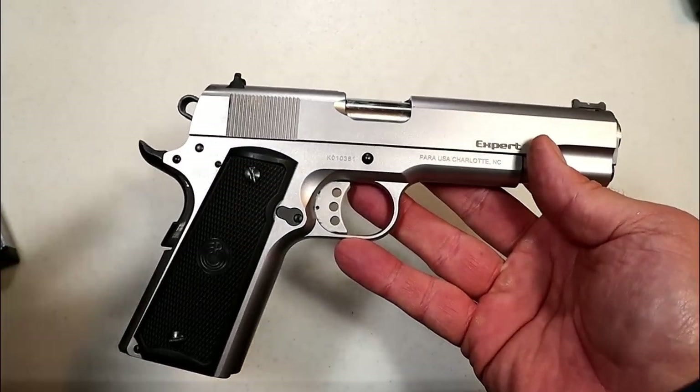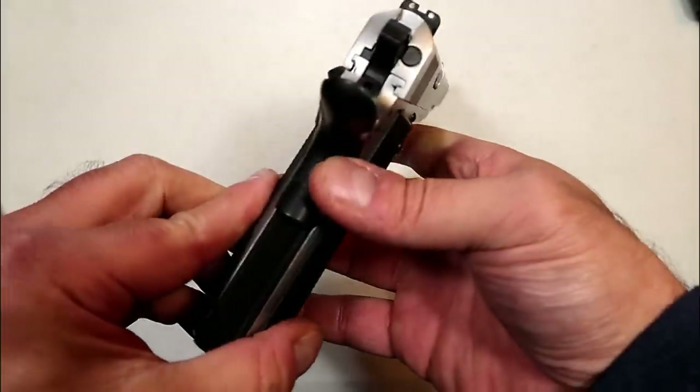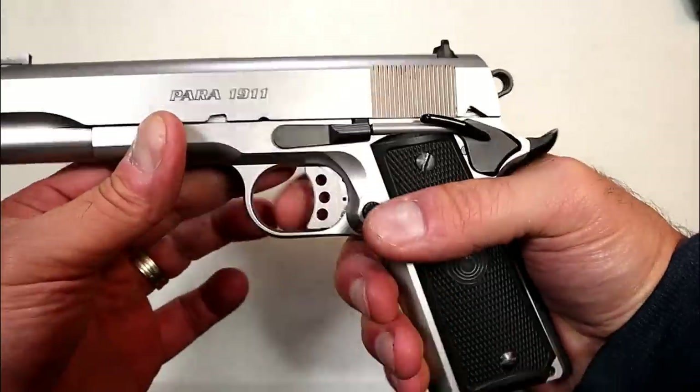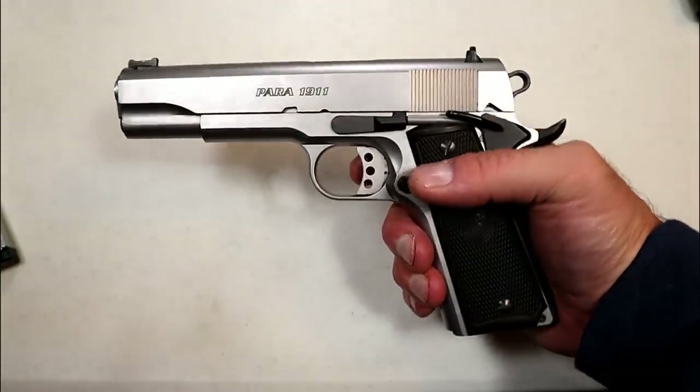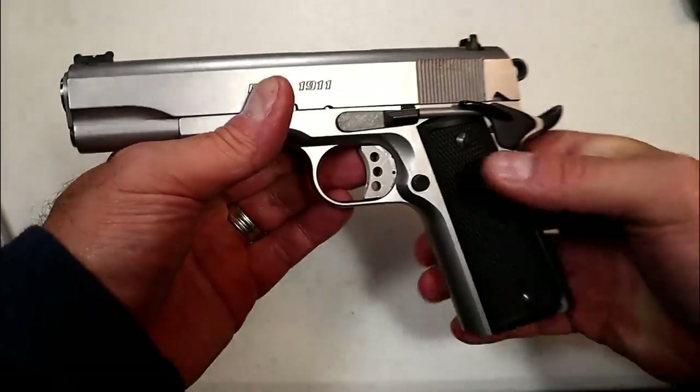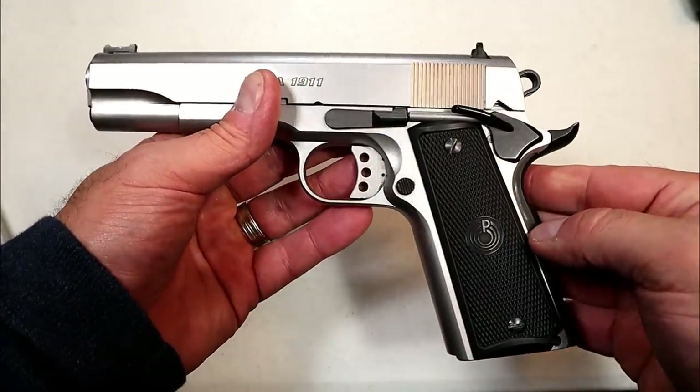I took it to the range today and had a great time. I love 1911s — I cannot begin to express how much I love 1911s — and I'm happy to have this one in my collection. Let's go ahead and roll through some of that range footage and we'll come back and talk more about it.